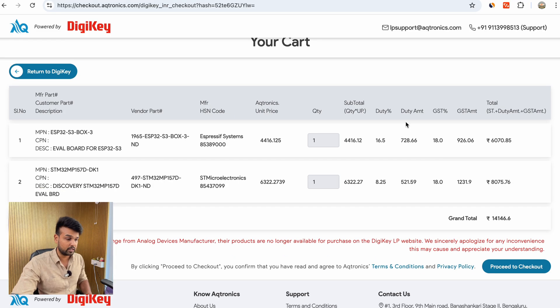Here you will find the complete all-inclusive pricing. As you can see, the GST amount and the customs duty amount are already added. You can use this to check how much duty and GST you have to pay for each component, and it also gives you a total including the duty and GST amounts. The grand total for my purchase comes to ₹14,146. I'll click on proceed to checkout.